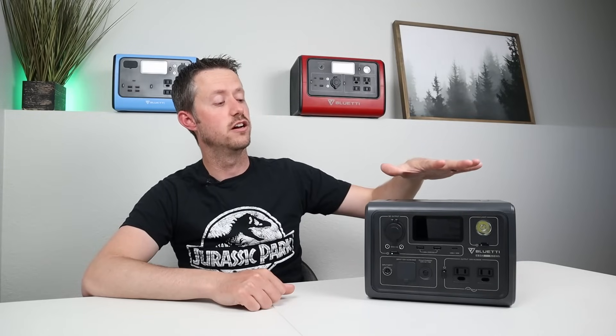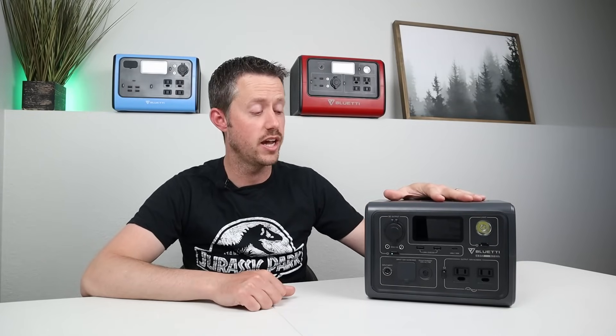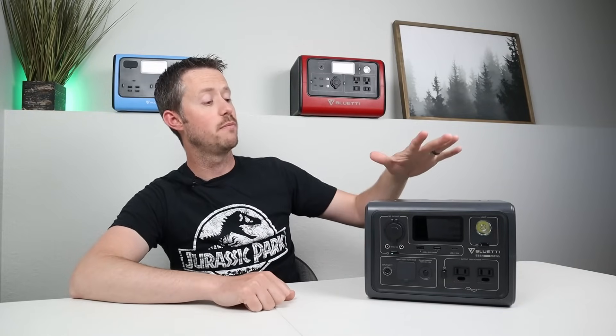The final grading category, number ten: is this priced at 80 cents per watt hour or less? At the sale price of $249 with 268 watt hours of capacity, it comes in at around 92 cents per watt hour, so unfortunately it doesn't get a point there. Tallying up all the points, this power station came in with a very respectable score of 8.66 out of 10 points available — I have yet to get a perfect power station.